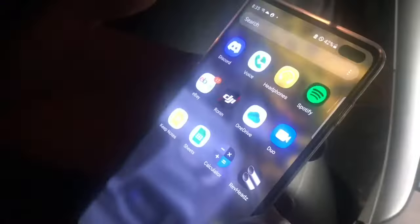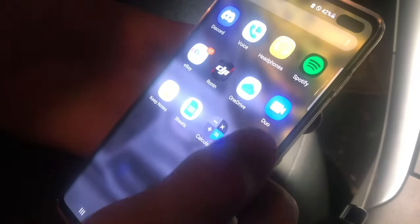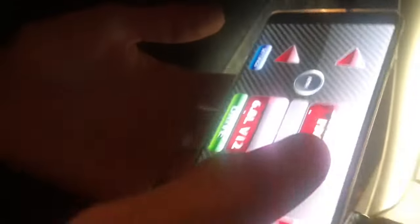This is the OBD scan tool that I use to scan all the OBD codes on cars. It hooks up to your phone and it's just a Bluetooth converter that you can hook up to Android devices, so I'll just plug this in. The app that this works with is called RevHeads, and I just downloaded it on the Play Store.